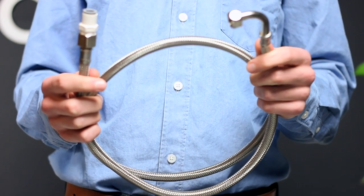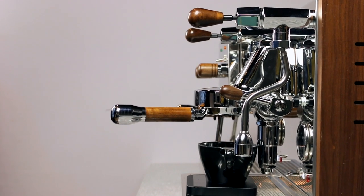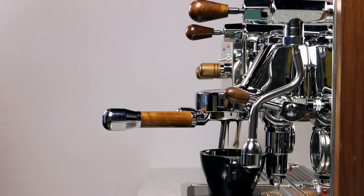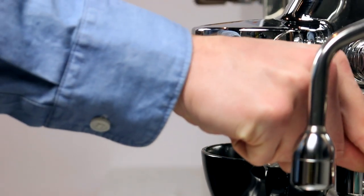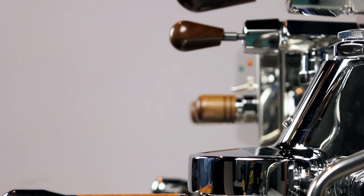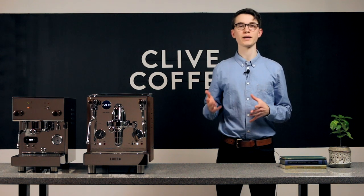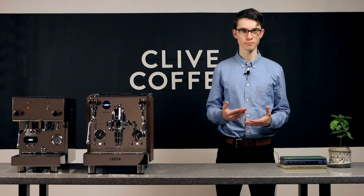Alternatively, you can direct plumb your machine. We offer a filtration and softening kit that takes care of everything between your water outlet and the machine, so setup is quite simple. For many, not having to refill a reservoir can be a huge perk, particularly if you aim to pull plenty of shots. The other perk is true pre-infusion, which uses line pressure to slowly saturate the puck of coffee before applying full pressure with the pump.